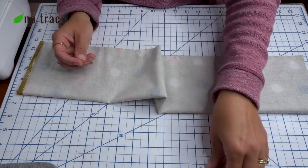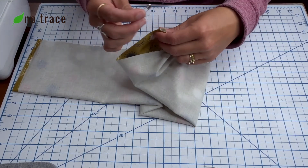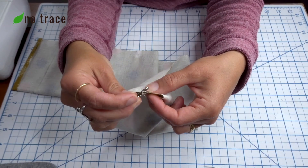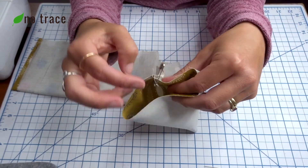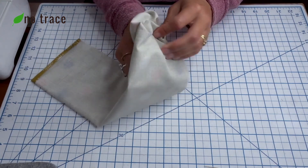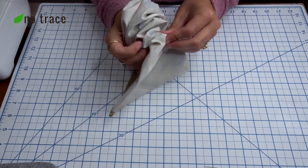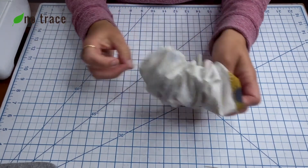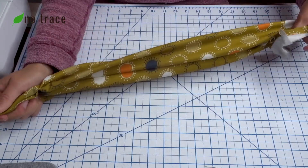Once your tube is stitched up on one side, you're ready to turn your tube right side out, and that's where your safety pin comes in handy. A larger safety pin is easier. Go ahead and clip that safety pin onto one of the open ends of the tube that you created, and then you're just going to push it through towards the other opening of the tube. The nice thing about a giant scrunchie is that it actually pushes through really easily. There it's come out the other side, and now we just turn our whole tube right side out.